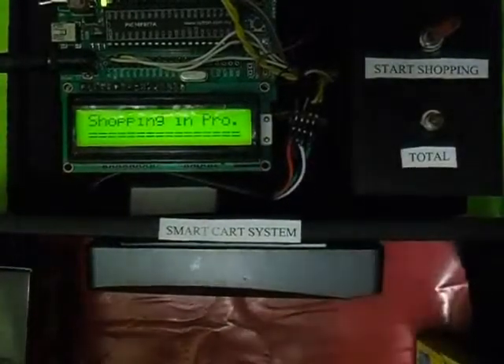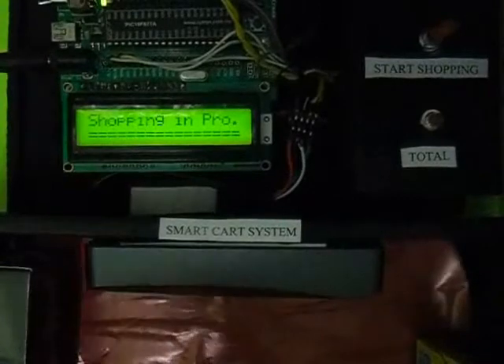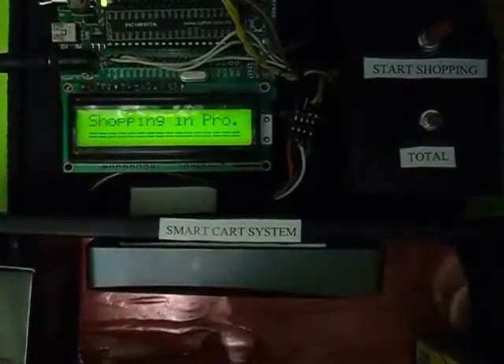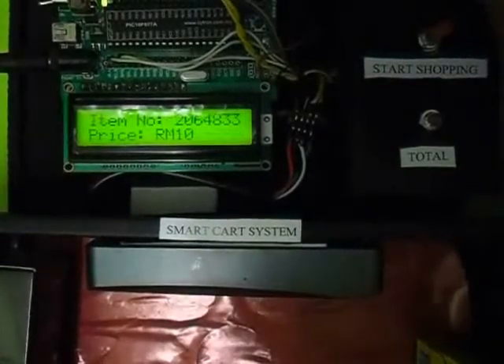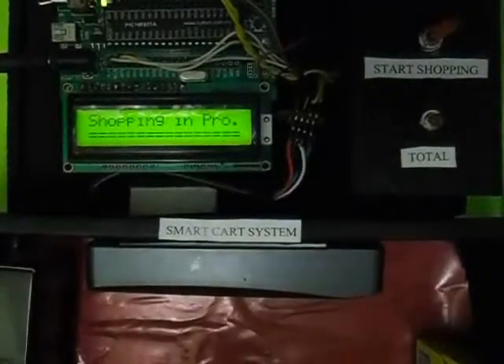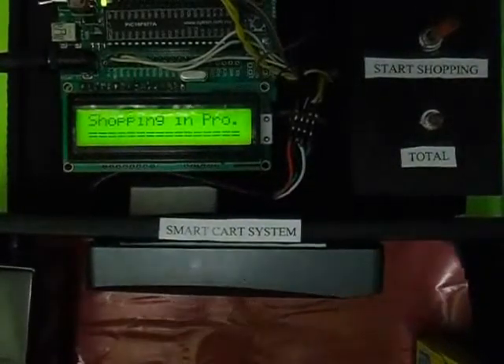Now let me demonstrate the refund button. I'll press and hold the refund button and then scan the same item I bought before. It says item detected. Since the item's price is deducted, the total price will be less.